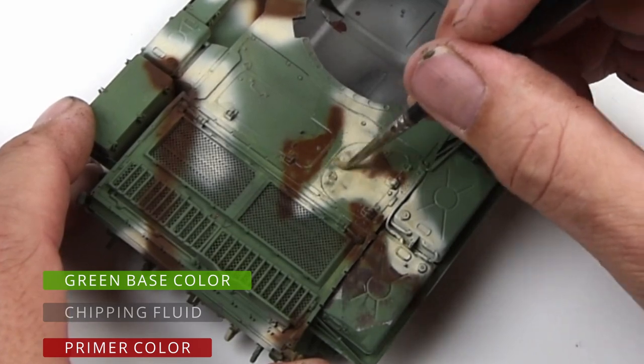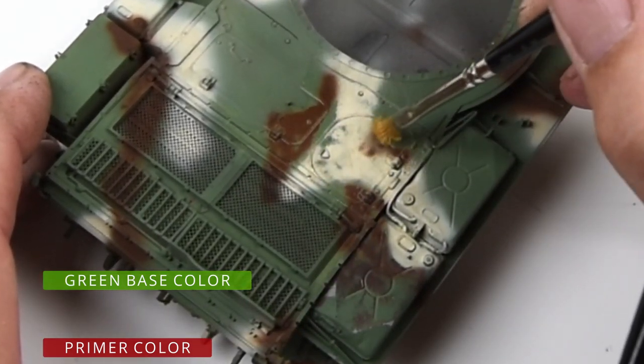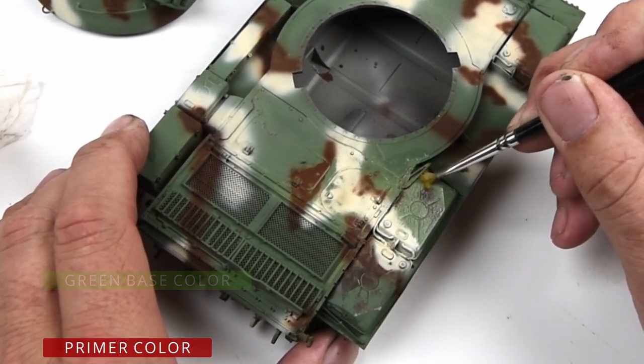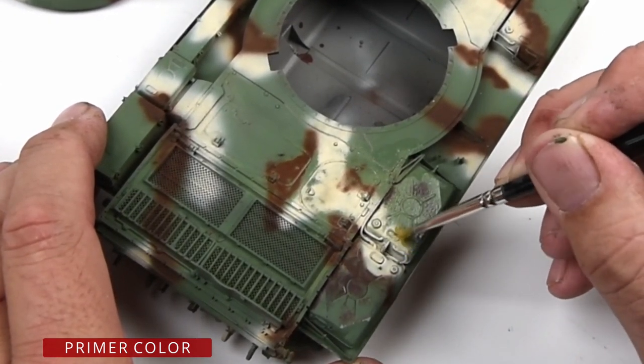Because the green layer is painted directly on this water-soluble chipping layer, as the water dissolves that layer, it will flake off — the green paint will flake off — and that will leave us the small chips exposing the primer layer below it.